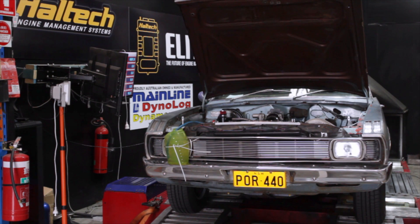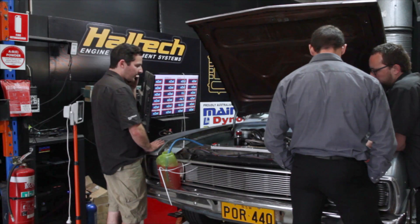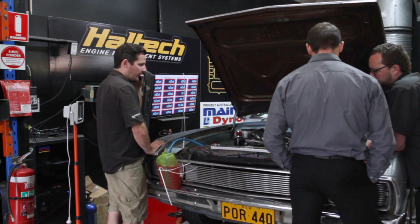The first problem we came across was during some high-boost dyno runs, where at the end of the runs we found that the coolant overflow tank was just filling up with way too much coolant. Fitting a brand new pair of LS9 head gaskets fixed that problem, but immediately another issue appeared on the radar.